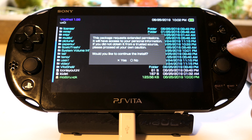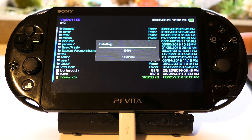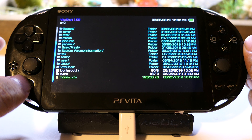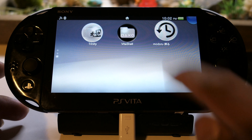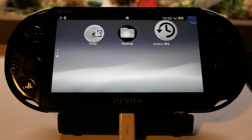Press X and X again to install modoru. It might say request extended permissions — just say yes. Installing. Once done, close this out and look for the modoru icon. There it is. And now we're back on the PC.